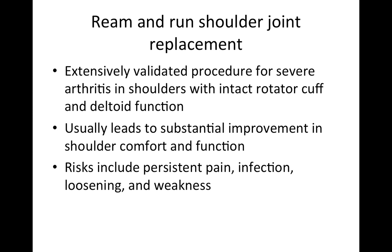The ream and run is an extensively validated procedure for severe arthritis in shoulders that have an intact rotator cuff and an intact deltoid function. It usually leads to substantial improvement in shoulder comfort and function, and the function is not limited by concerns about what may happen to a plastic glenoid component, because a plastic glenoid component is not used in this procedure. The risks include persistent pain, infection, loosening, and weakness.